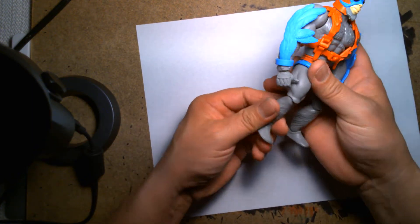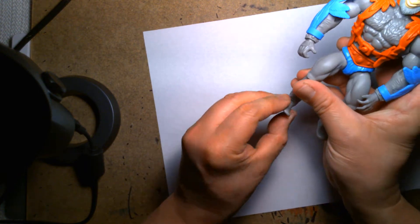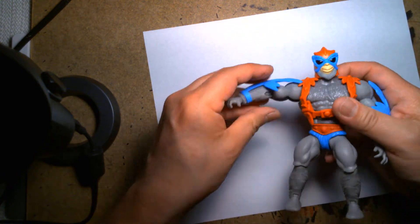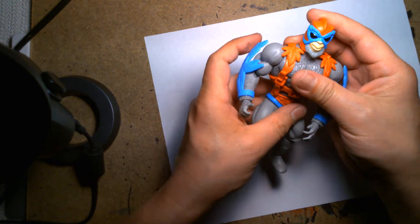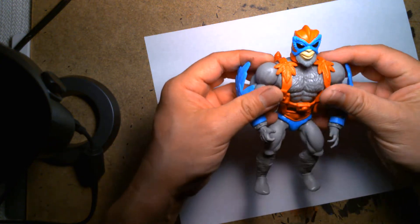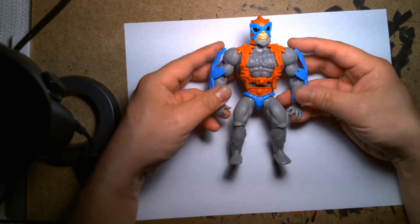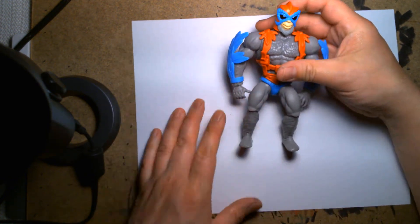He has all the articulation you'd expect from the Masters figures: boot swivel, rocker joint, ankle joint, twist at the waist, elbow swivel on the arms. Just like the other Masters figures, you can pop them off at the waist and the arms, but I hate doing that because I'm always afraid they'll come loose over time. It's a fun play feature for kids though — you can do a lot of part swapping and make custom figures. This is a great figure overall.